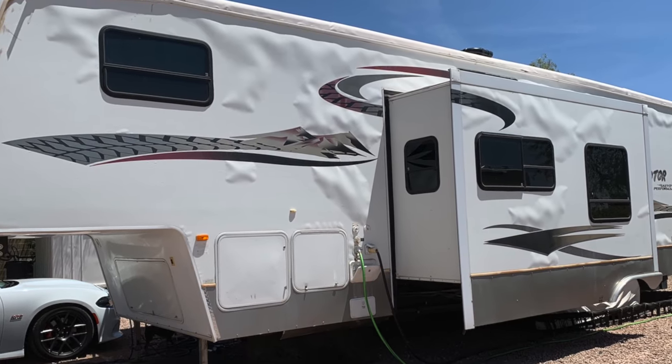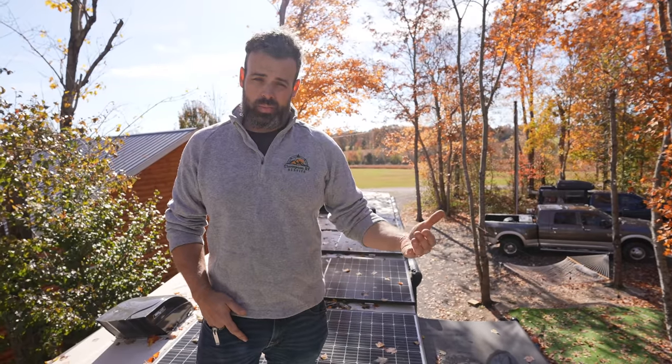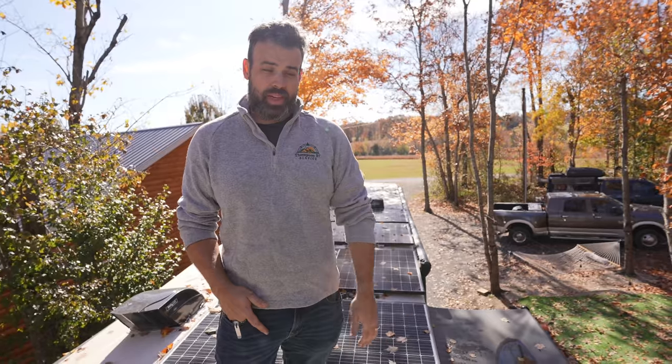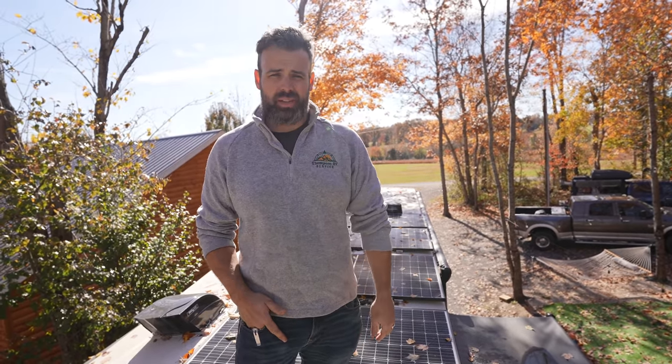Pro tip when looking to buy an RV: how they've stored it is a big deal. If they're storing it inside or under a cover, that's much better versus an RV that's been sitting out in the elements. A big issue from rain, which typically comes from the roof area, is delamination. If you find that going on with an RV, there's a really good chance you need to just walk away. It's expensive, hard to find people to repair, and if the delamination is bad, there are probably a lot of other issues inside too.